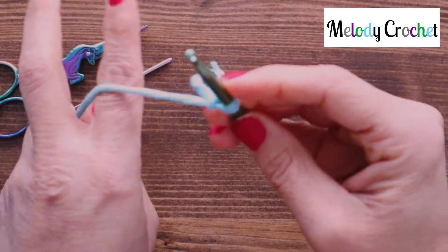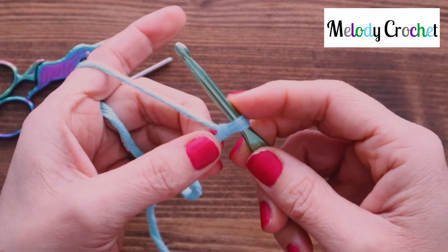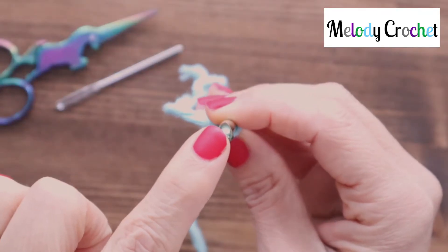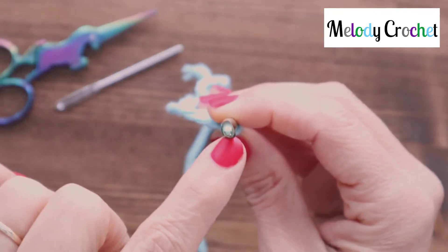No chokeholds allowed — you want to chain nice and loosely. Now this is the head of your crochet hook. If you look at the top, it's shaped like a teardrop.